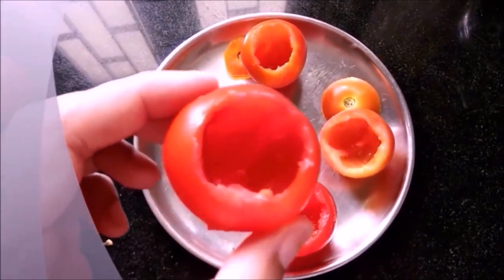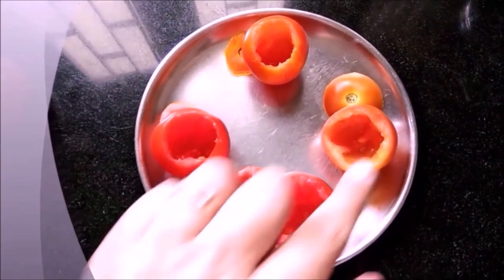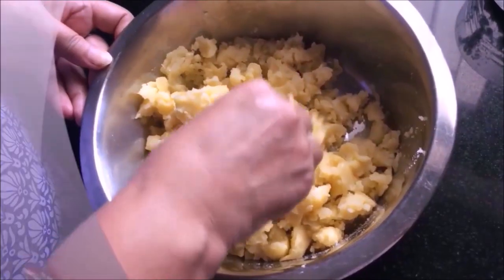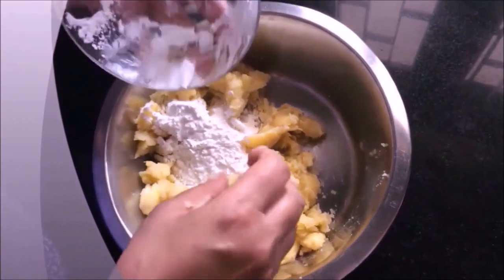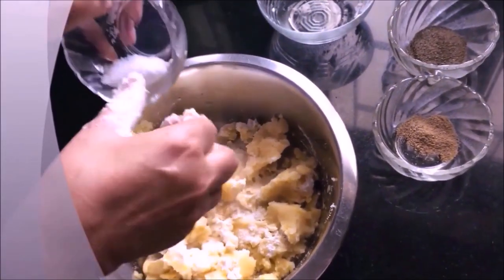I have scooped the tomatoes and dissolved the masala inside. I have used olive oil and added sweet onion to the mixture.